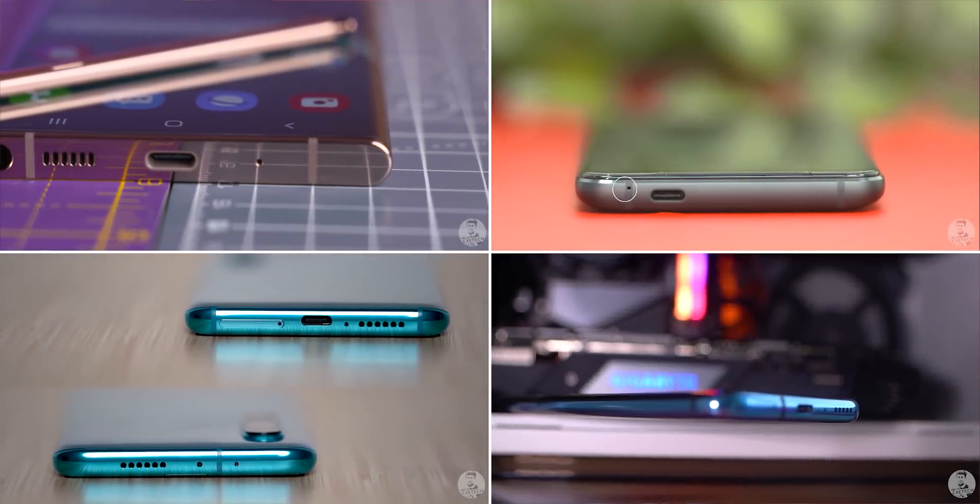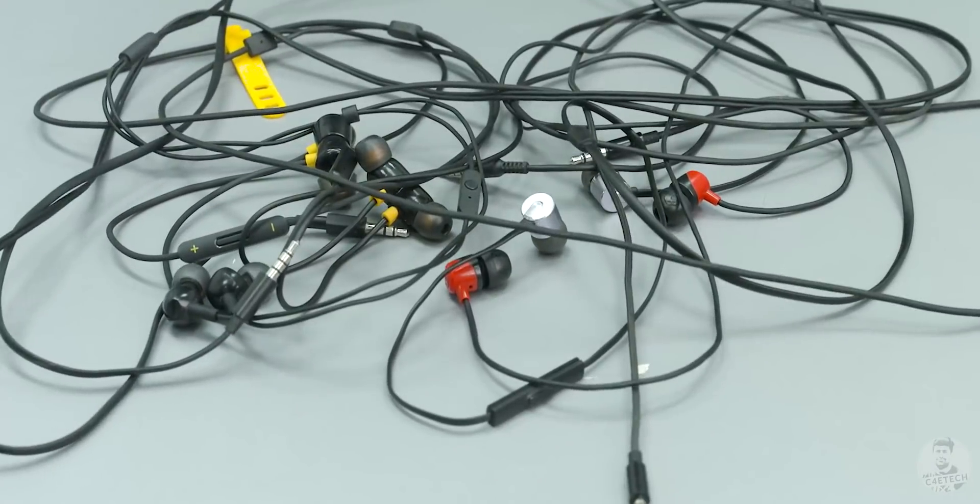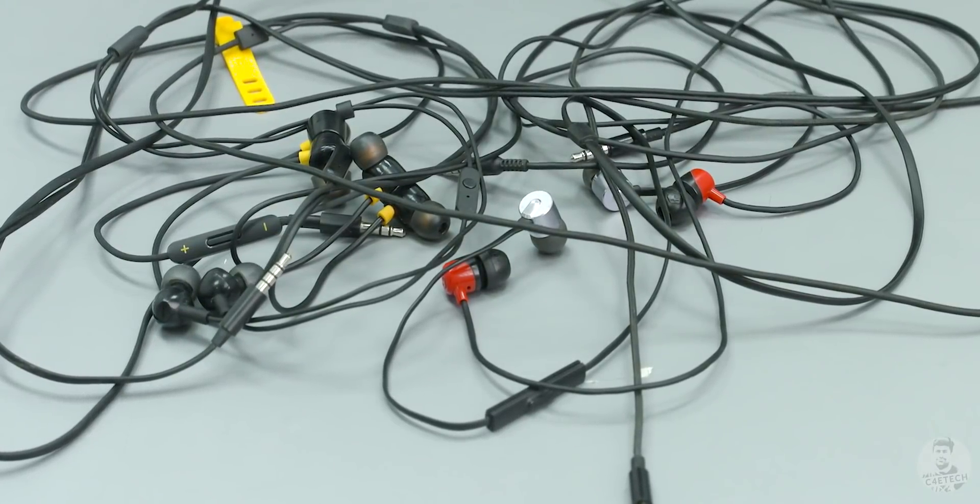More and more brands these days seem to be omitting the headphone jack on their phones, and like me you might have a bunch of wired earphones that have suddenly become obsolete. Now there are a range of adapters that help make these earphones work via Bluetooth.